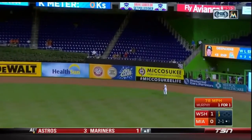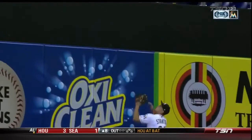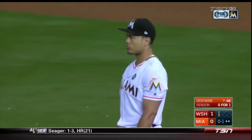Marlins hosting the Nats. John Carlos Stanton going back on the Daniel Murphy fly ball, leaps and robs him of a home run. He can do it with the bat, he can do it with the glove. We still aren't sure that OxiClean is a real product.